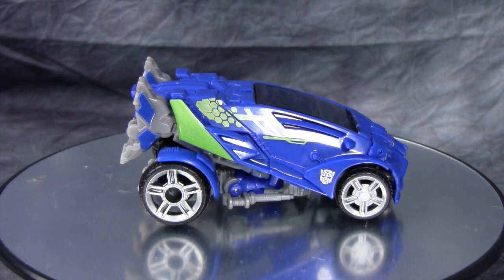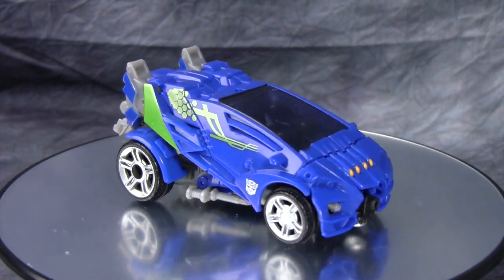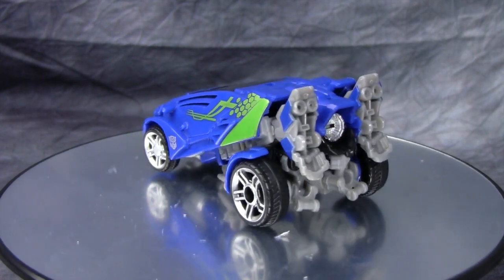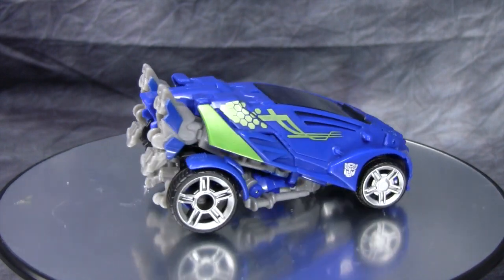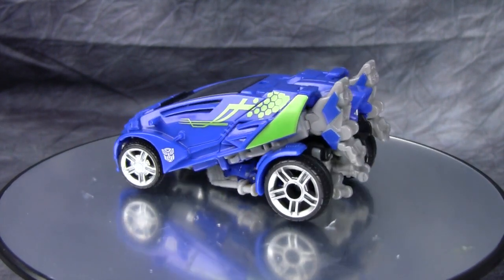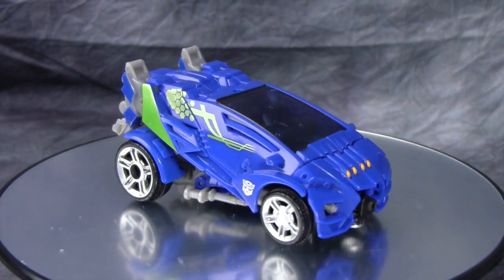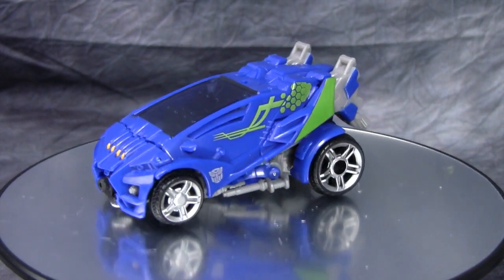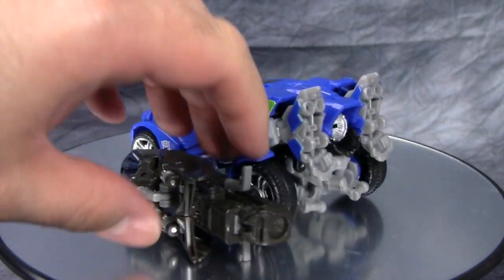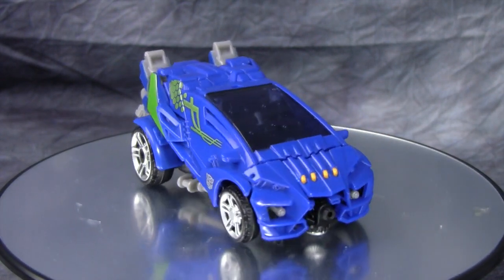Here we have Evac in his future sports car mode. In all honesty, it looks more like a dune buggy that would be on the moon than a sports car, but I actually really do like this vehicle mode — I think it looks cool. There's a minimal amount of kibble and it looks like it's got rocket thrusters out of the back. You really can't go wrong with that. Unfortunately there is no weapon to display, which is a shame, but you can take some Mech Tech weapons and plug them into the wheel wells — though it looks silly. I really do dig the rocket engine look coming out of the back.